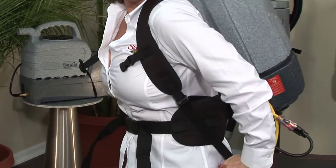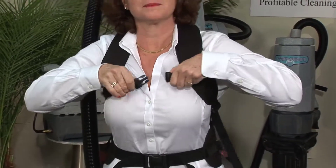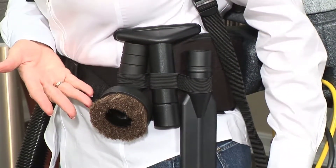Lightly tug down on each shoulder strap — don't over tighten. Notice the optional chest strap designed to relieve shoulder pressure. Now take the three remaining tools and insert them into the belt holder.